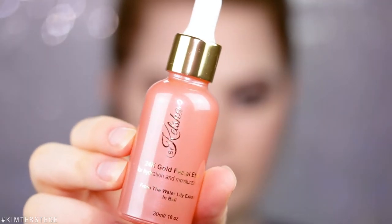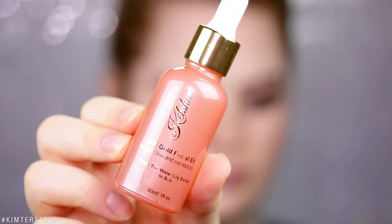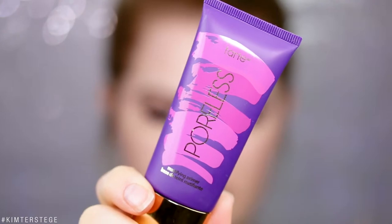For today as a primer I'm using the Bicalcia 24 Karat Gold Facial Elixir. I don't know what's going on today but my pores are so big, so I'm also going to grab the Tarte Poreless Mattifying Primer to fill those up.